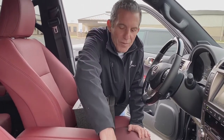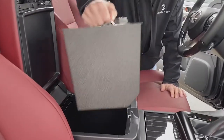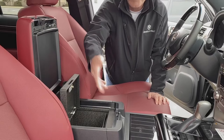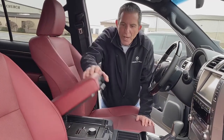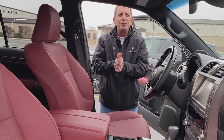And like all of our Council Vault in-vehicle safes, open up the console, slip it in, vault it down, and you're in business. Again, brand new from Council Vault, the Lexus GX460. Thank you so much.